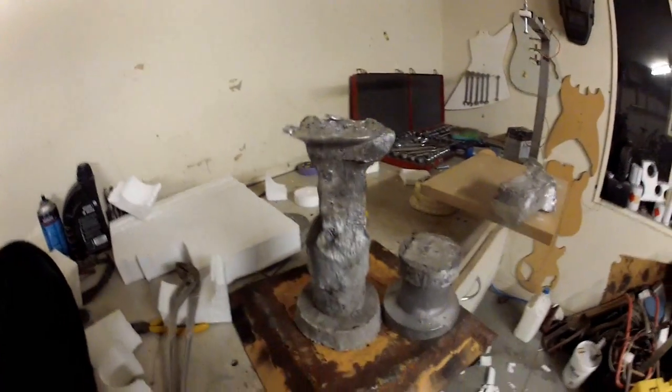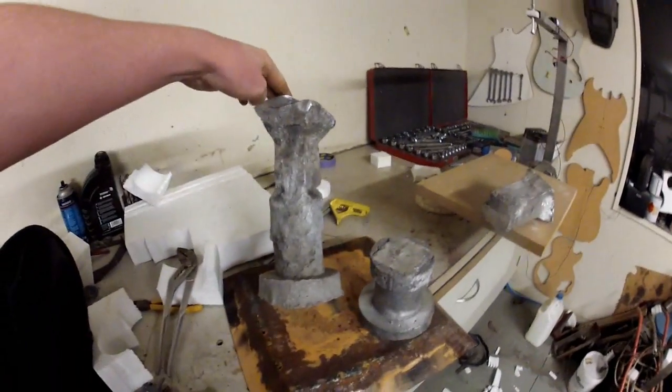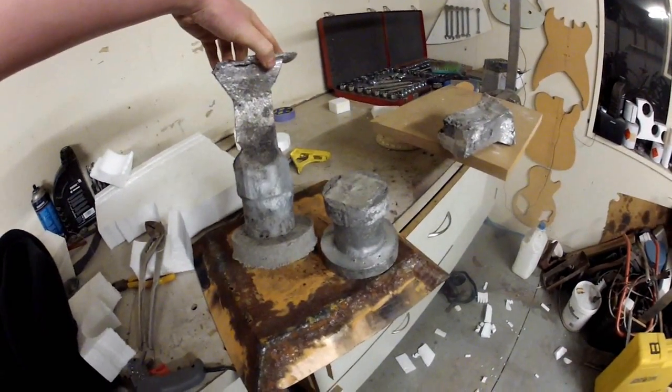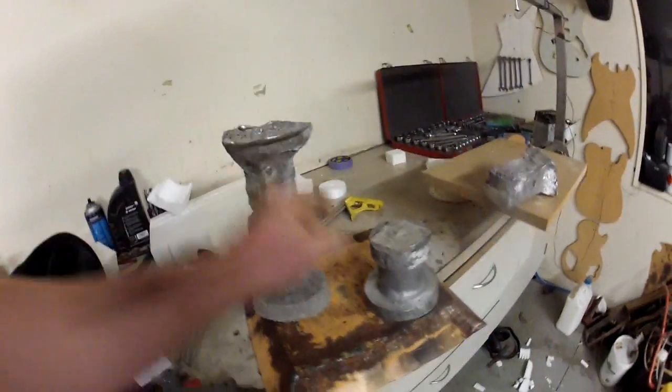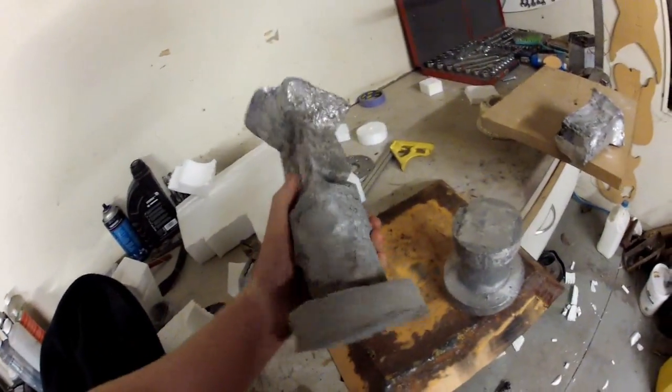There's the final product - well, not final, but what came out of the sand. It's not the prettiest looking thing when you compare it to that one, but it'll work.